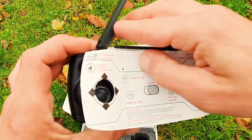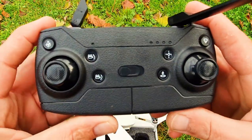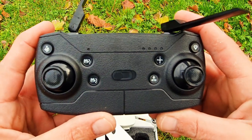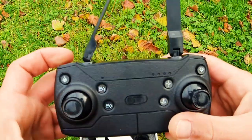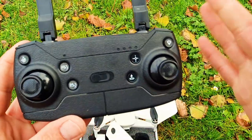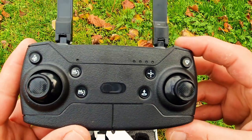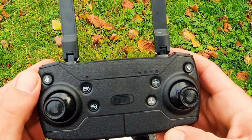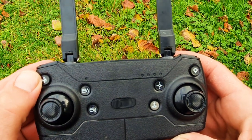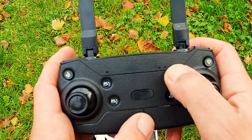This is the controller — very similar to the E-Scene E58. I know this controller; it's very similar to the E-Scene E58 and the E-Scene 520s. We do have a few other buttons, but the antennas are still fake. It's still a semi-toy drone because it's got brushless motors so I can't really call it a toy drone, but this transmitter is still a little bit toy-like. We got calibration, compass calibration, camera up, camera down, one-key takeoff, and headless mode.